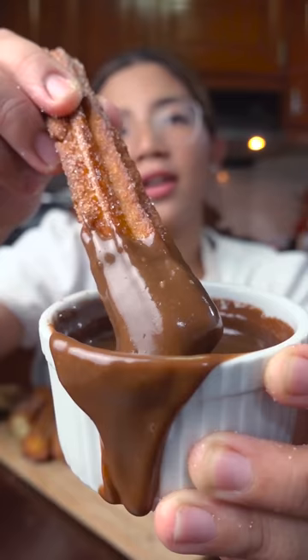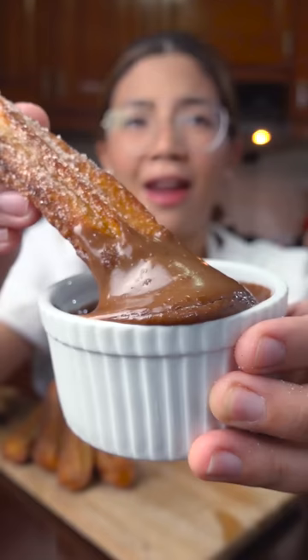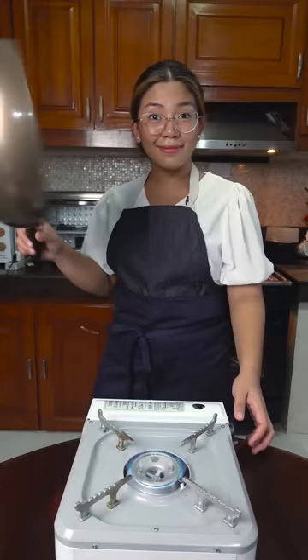Churros is one of the easiest desserts to make. They're light, crispy, and addicting, dipped in this chocolate sauce with a twist. That is game over to all other desserts. Here's how to make them.